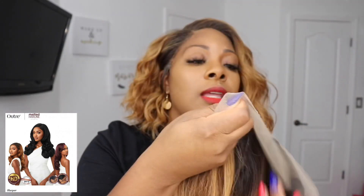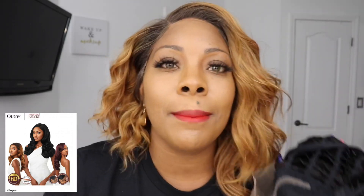Let's look at the cap construction. This is a right-side part. You do get plenty of parting up here in the front. Flipping it inside out, it looks like they give you about a half an inch in the front to play with your edges a little bit, so you can make it look natural or almost like a frontal effect. But it is just a parting area — these wigs come with just a parting area. You can't really switch it up; it's not a 13x4 or a 4x4.